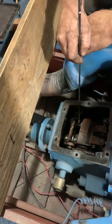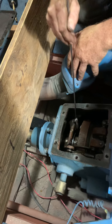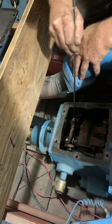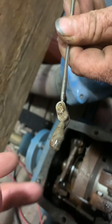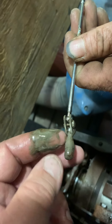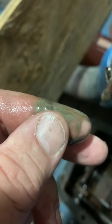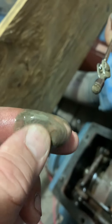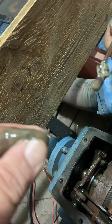We took a magnet and stuck it down in the transmission, swirled it around in there a little bit. You can see the condition of the oil — real sludgy, looks like there might be some water in it, and there is definitely a grit to it.